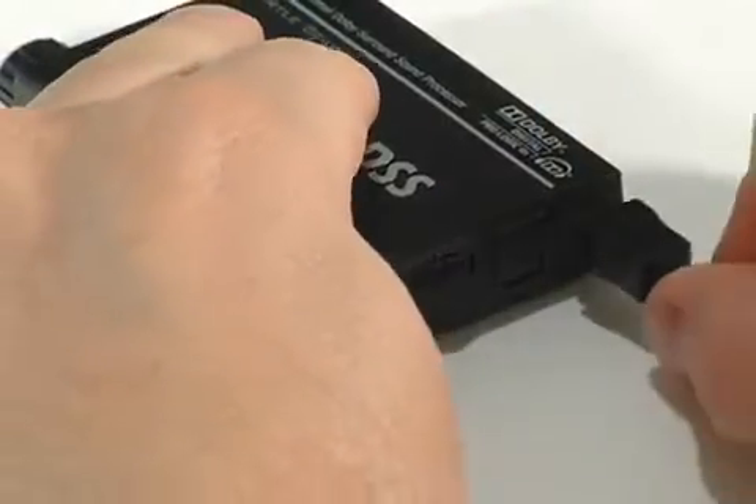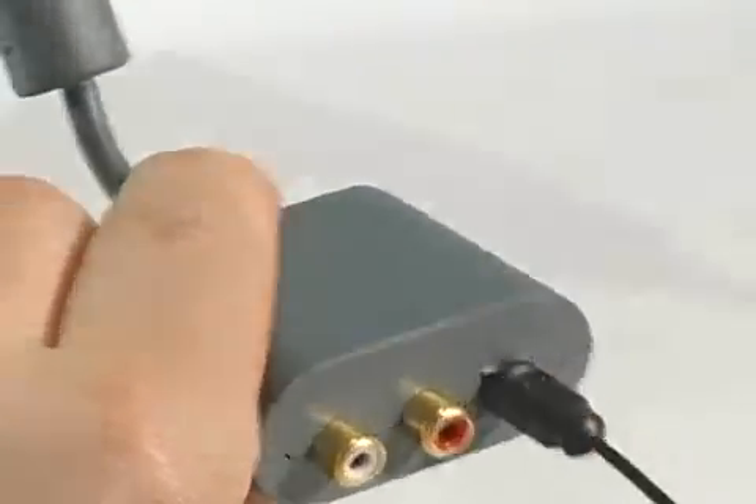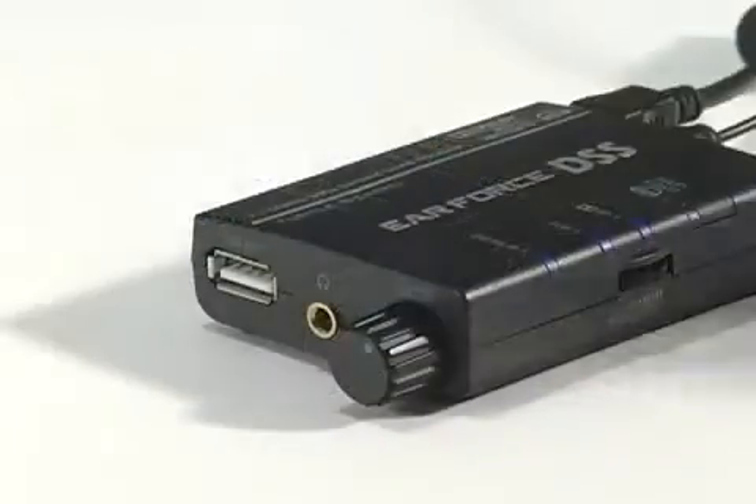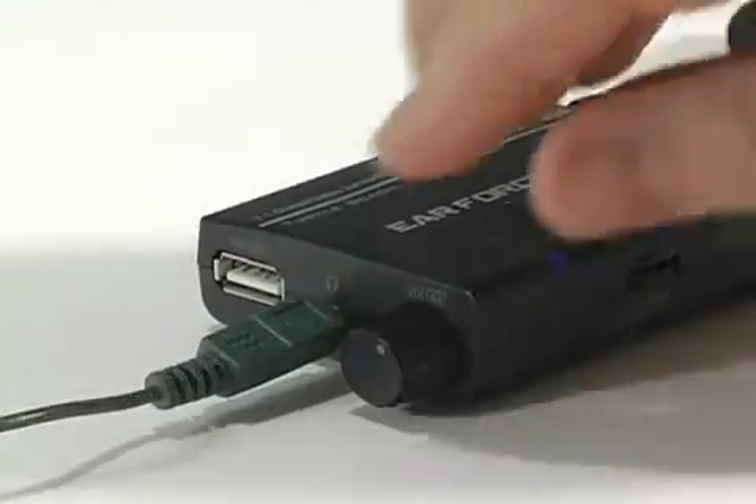Connect it to a USB port for power. Then connect the digital output on your Xbox or PS3 with the included fiber optic cable. Then connect your stereo headset, adjust the volume control, and you're ready to enjoy Dolby Digital surround sound with your favorite games.